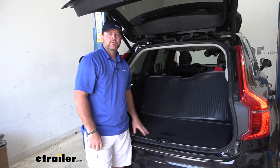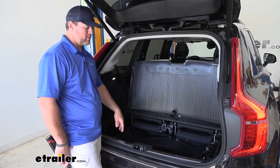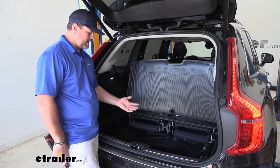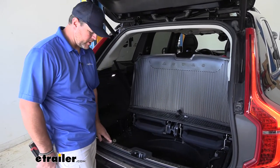Now that we've gone over some of the features, let's walk through how to get it installed. First thing we need to do is remove all of our floor coverings. Removing your spare tire is optional — you don't have to do that. I did it to give me a little more room to get these fasteners off on this sill plate.